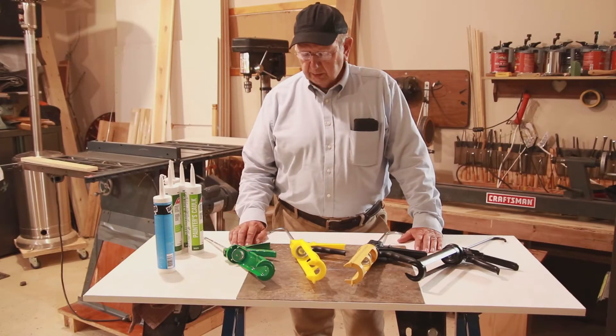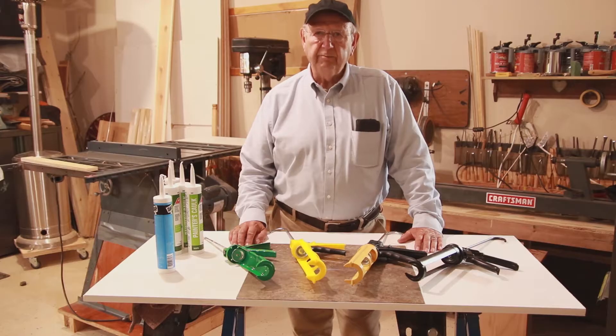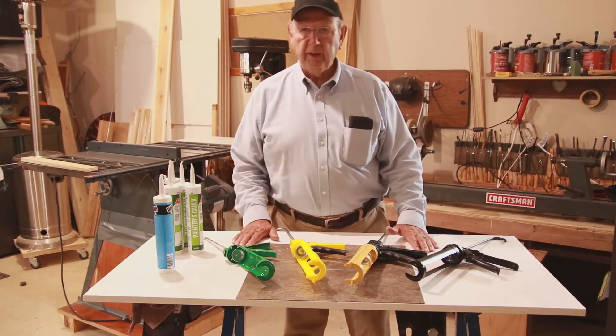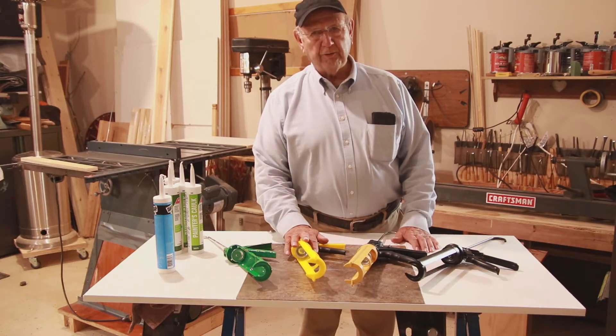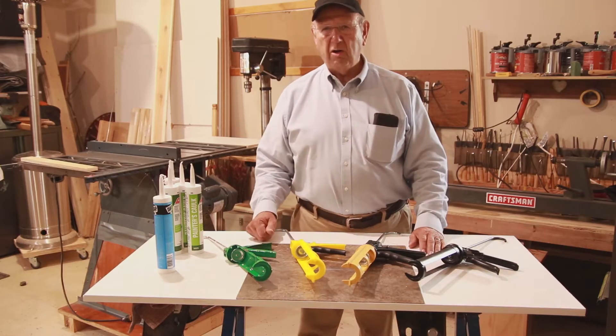Until recently I didn't know that caulking guns had such a thing as thrust ratio or gear ratio. I thought you just bought a caulking gun and they all were the same. Well, it's not the case. For example, this gun has a 3 to 1 thrust ratio and this one has a 12 to 1 thrust ratio, 18 to 1, 25 to 1. What does all of that mean?